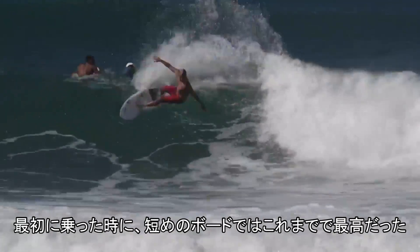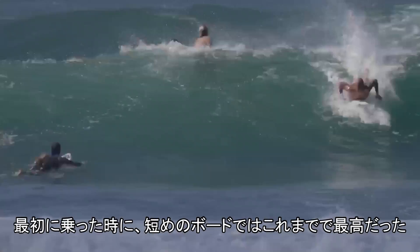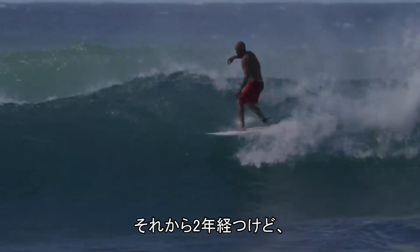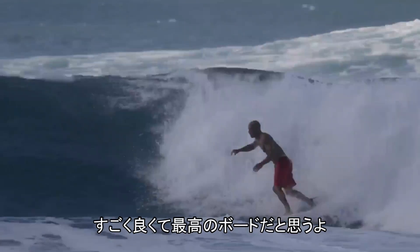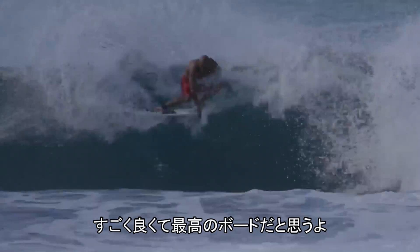I jumped on it and first wave it felt like the best small board I've had in a few years. Two of them sitting there for two years! First wave I stood up, did a bottom turn off the top, and I was like, what have I been doing? This one felt amazing. It feels super good.